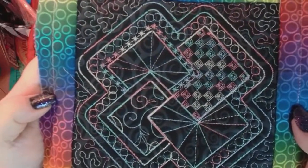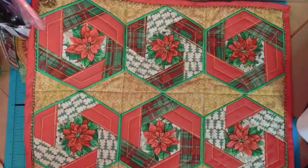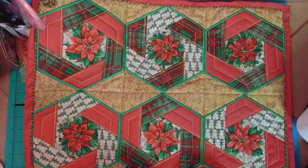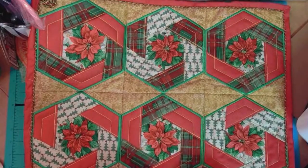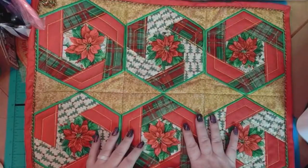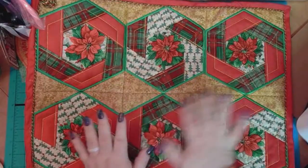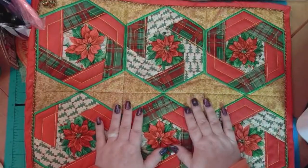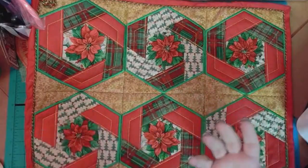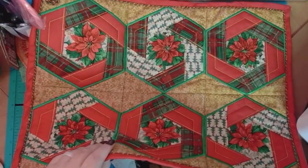We are going to get started. That variegated thread one is awesome — the same as I used in the first one, and you just sit and watch it stitch out. It's beautiful. That'll be released hopefully this weekend. I gotta play with my desk and get it all set up for my apparently really heavy sewing machine. This is what we're working on and I'm going to show you guys the fabric.